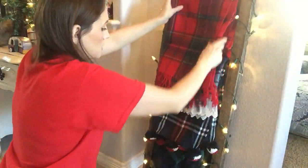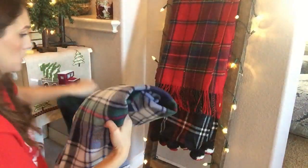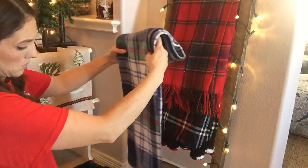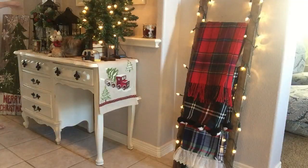And that other plaid one with the ruffle trim I actually made in plaid week last year. I didn't mean to do that on purpose — that's just how much I love plaid. So if you want to see me make that plaid scarf, I'll link that video down below. And I actually made a matching one for my doggy too, so go check that out.